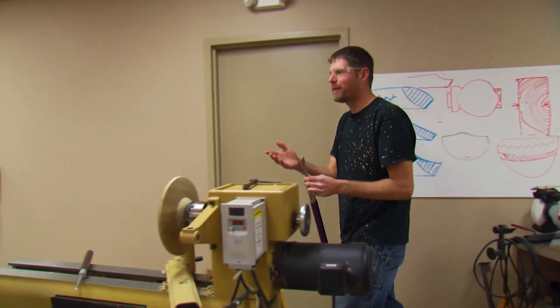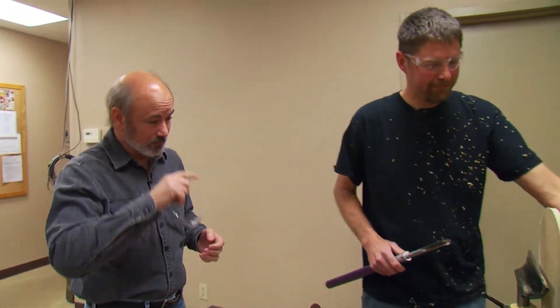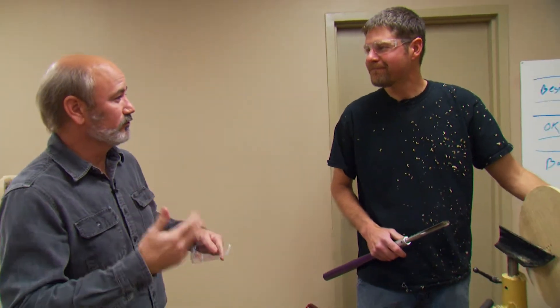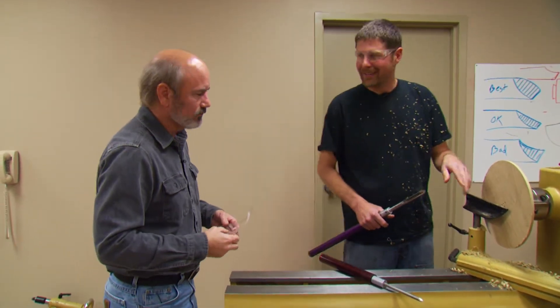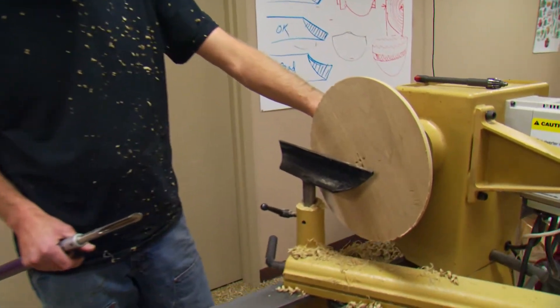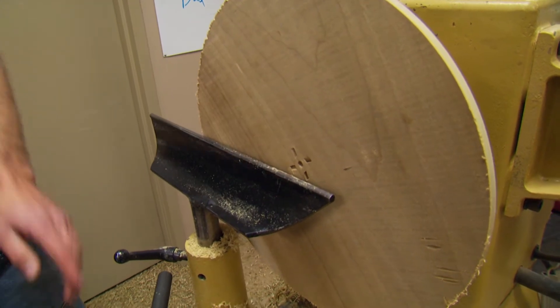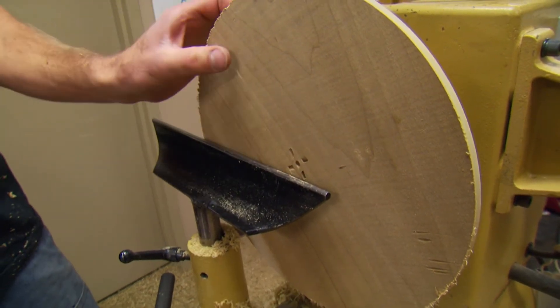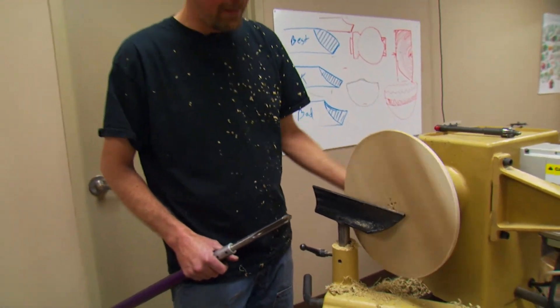Just needed to sharpen that tool up a little bit, because it doesn't cut as well when it gets dull. So many people keep turning when the tool is dull and wonder why their technique isn't working — it's like trying to cut with a butter knife. I've flipped this piece around and put it in the chuck, so now we're working on the front side, creating the opening and the bowl and the little flat area where we're going to do the carving.